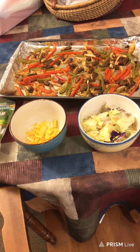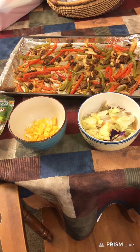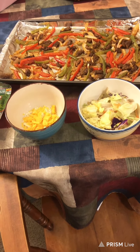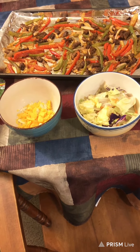So I made pan fajitas. It's my daughter's recipe. She made them when I was up there visiting, and they were so good, so I got the recipe. And I haven't been eating bread now for like a month, so I put mine on salad with cheese on top.